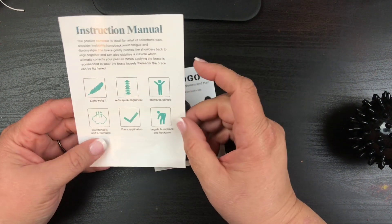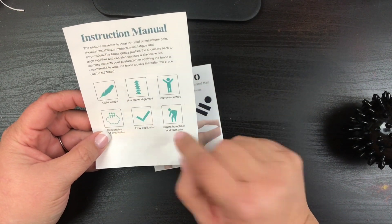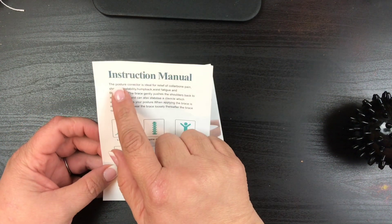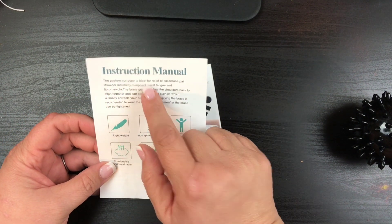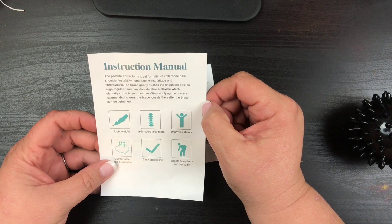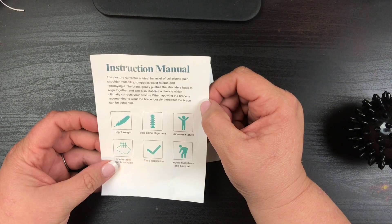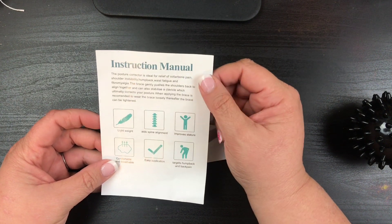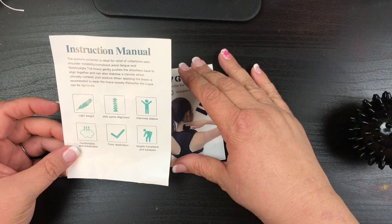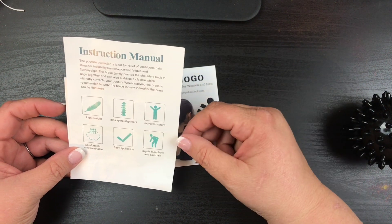It targets humpback and back pain. I don't think I have humpback — don't tell me in the comments — but I definitely have back pain, so that's great. It says the posture corrector is ideal for relief of collarbone pain, shoulder instability, humpback, waist fatigue, and fibromyalgia. The brace gently pushes the shoulders back to align together and can also stabilize the clavicle, which ultimately corrects your posture.